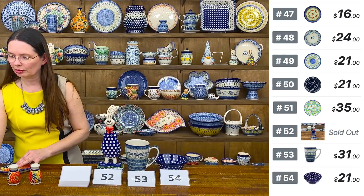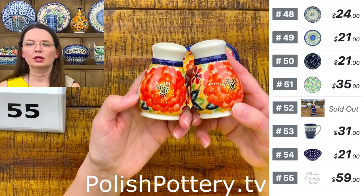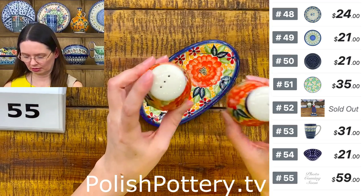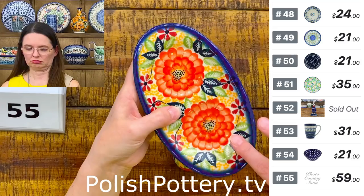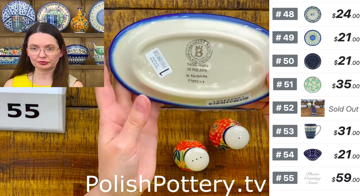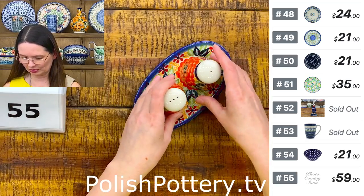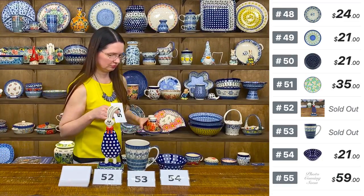I have a salt and pepper set. Here you have the big red flowers on an orange background. Salt is one hole, pepper is three holes, and they sit on a little tray with an indentation for the salt and pepper shakers. This is Monika Kuczyńska's design — she paints them herself. The shakers have stoppers at the back so you can easily add more salt or pepper. Number 55.